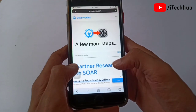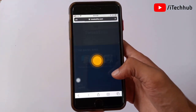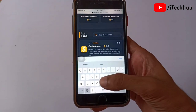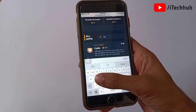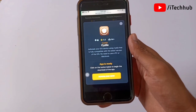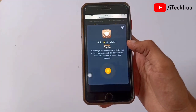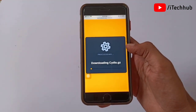You can easily copy and paste the link on your iPhone or iPad. Once on the website, scroll down and tap on the search bar, then search for Cydia. When you click on it, you can see that millions of people have installed and downloaded the Cydia application on their iPhone and iPad, and the rating is 5 stars.